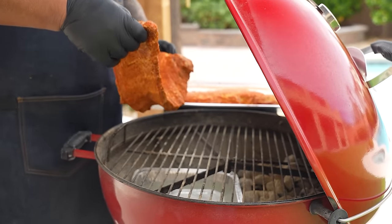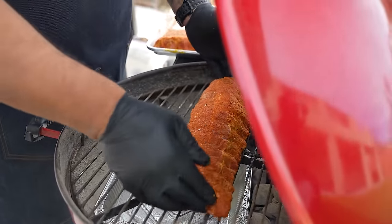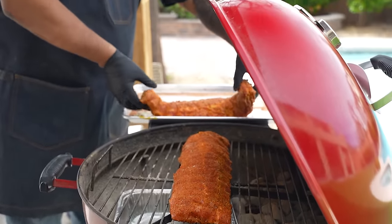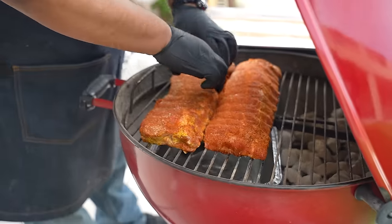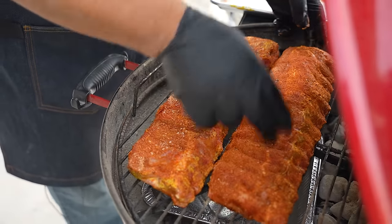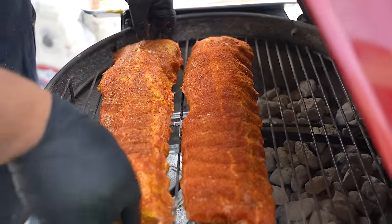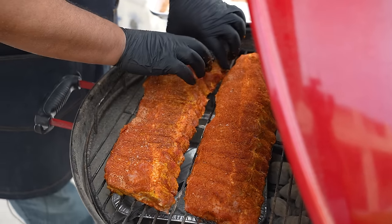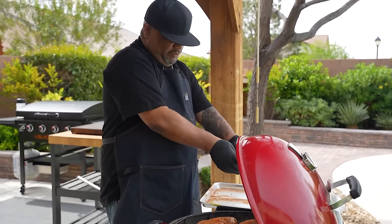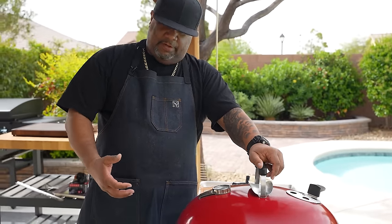I put the ribs on the indirect side, over the water pan, to keep moisture in and avoid flare-ups. The way you put ribs on the grill is the way they're going to cook. I like to push them in like an accordion — nice and straight, that's what I want. Get some separation so the heat can travel through. Just quality meat, no trimming needed. Let me close the hood.